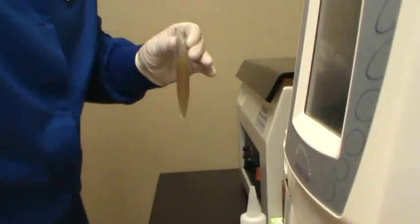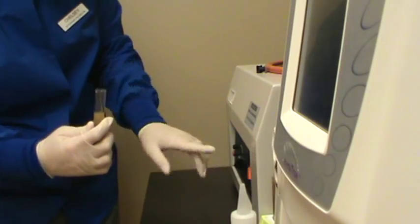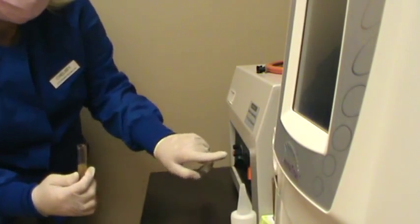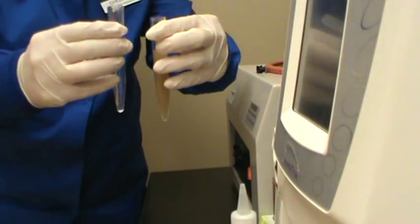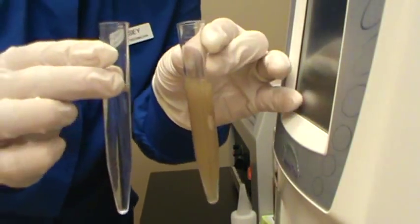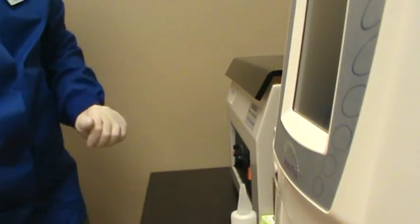We're back over at our centrifuge and we're going to go ahead and start spinning our sample. We're going to go ahead and turn the power on. We still have the settings correct from the last fecal — those are 1,500 RPMs, and it's going to be about three to four minutes on low. So we're going to take our counterbalance here. It looks like it's not quite even, so I'm going to dump a little bit off. Now they're even, so we're going to go ahead and set them in the centrifuge. Make sure it's tight and the centrifuge lid is locked down.